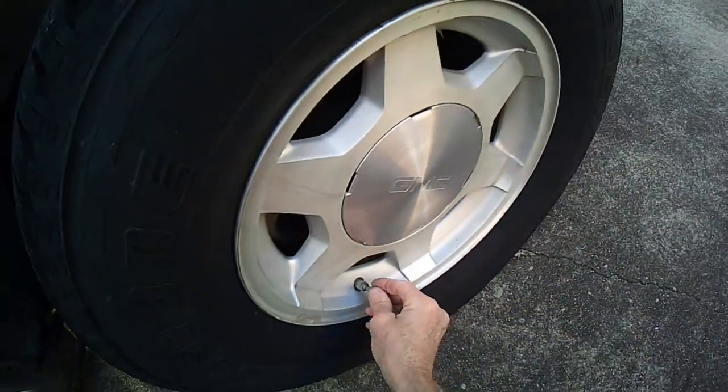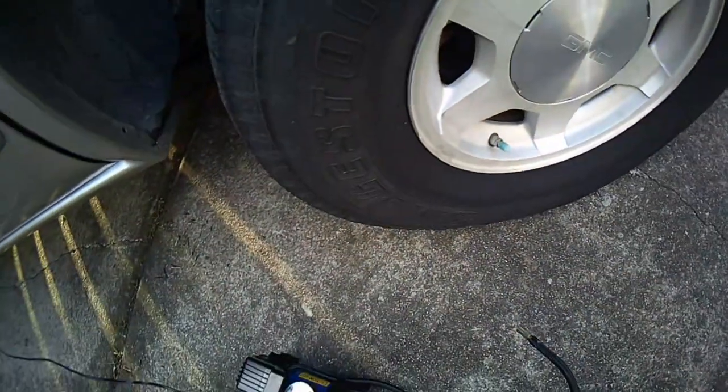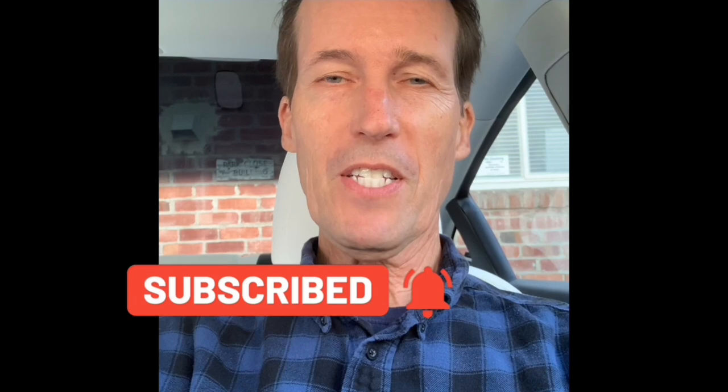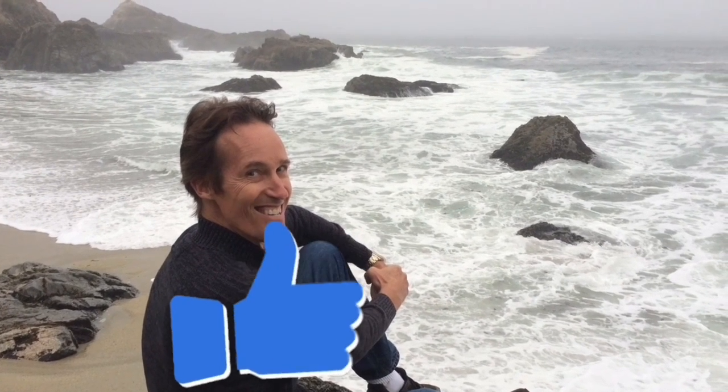Thanks for watching our video. Please subscribe to our channel and click the bell notification button so we can send you weekly videos on fixing appliances around your home and saving you money. Thanks again for watching — please press the like button if this was helpful. You can contact me at the email listed below: scottthefixitguy@yahoo.com with any questions.